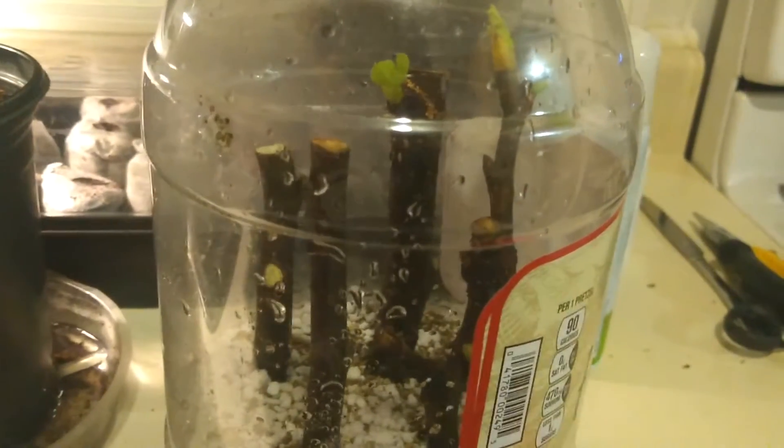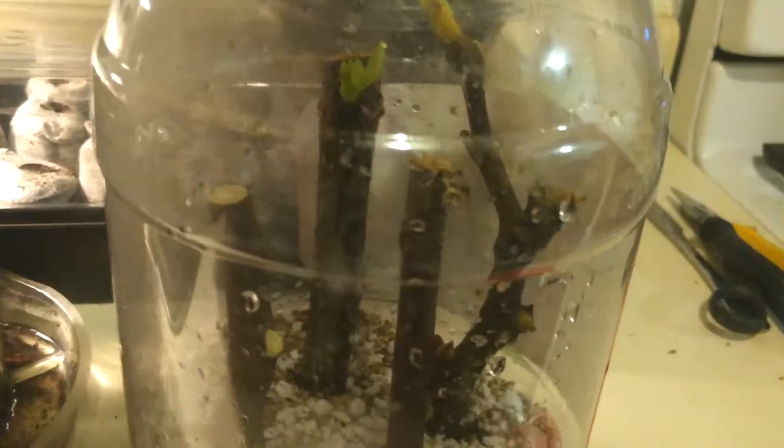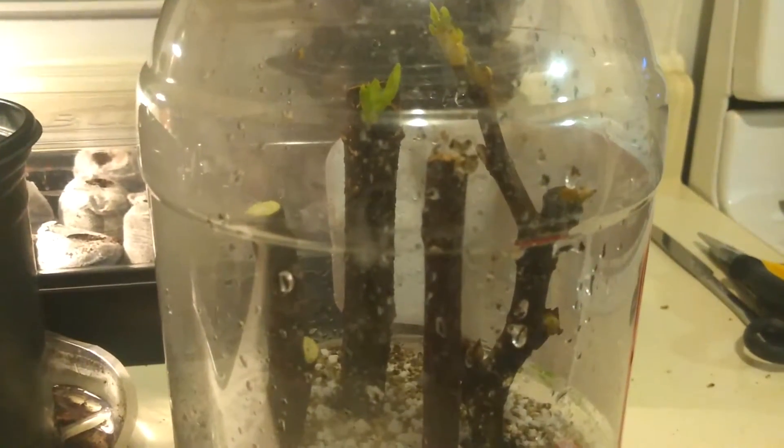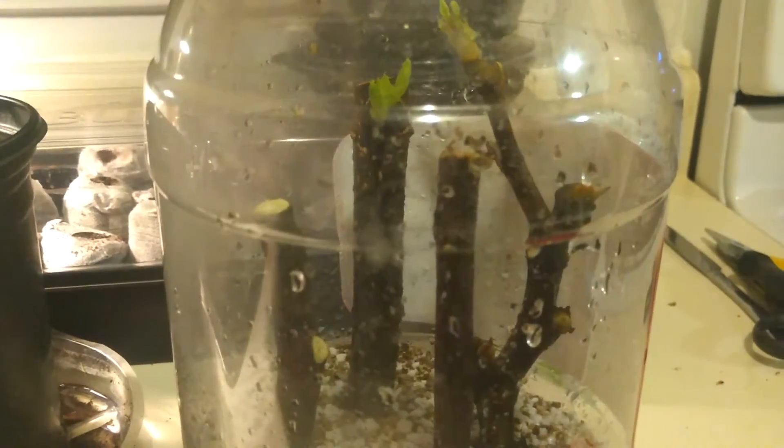So these are the figs that we planted. We have them in a vermiculite and perlite soil medium, which was suggested by some YouTubers. Technically you're supposed to put figs in this medium once they already have roots, but I wanted to see if I could root them directly in the medium. I also have some figs wrapped up in a paper towel in a plastic bag, so we'll see which method works best.